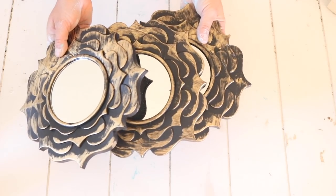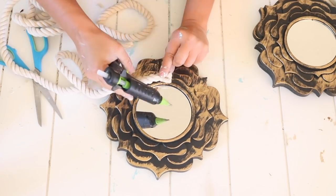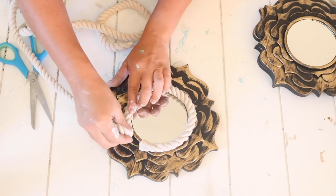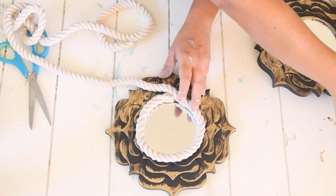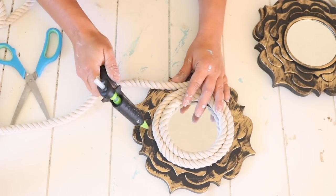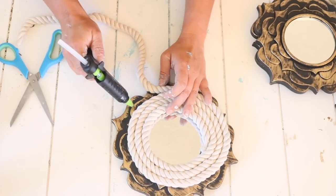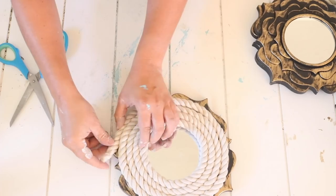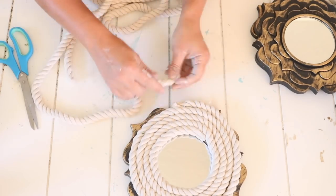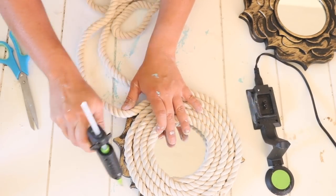For the last DIY I'm using these mirrors from Dollar Tree — I got these a while back but I know they still sell these types of mirrors there. I'm going to use some of that nautical cotton rope. I cut off the tape that comes wrapped around the end and started hot gluing the nautical rope around the frame of the mirror, starting in the center where the frame starts and just kept hot gluing it down. I used two bunches of rope for each mirror.